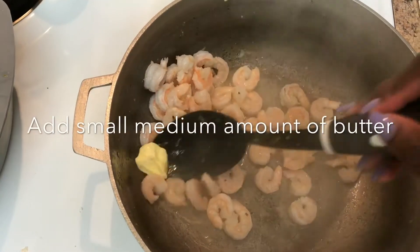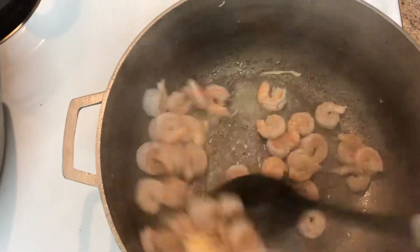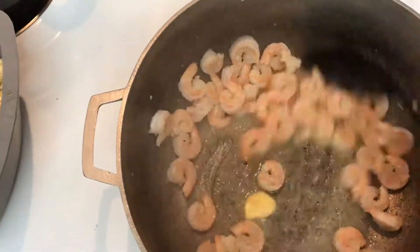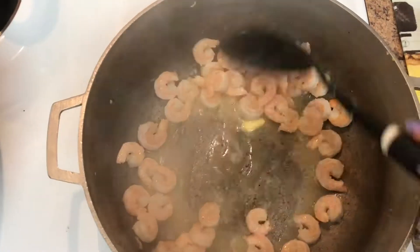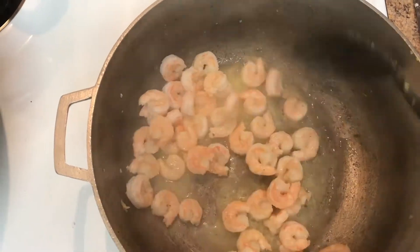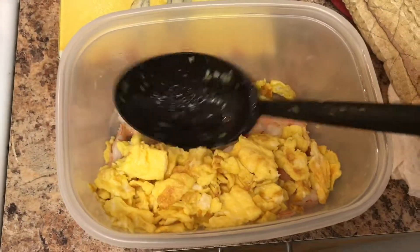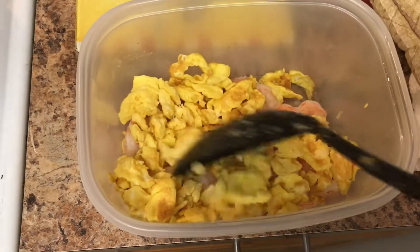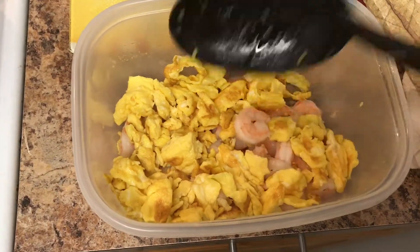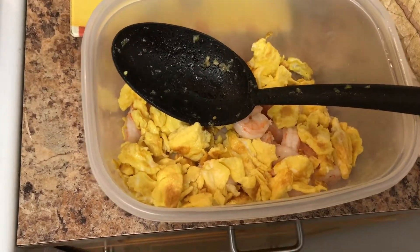I went ahead and added just a little bit of butter to the pan. The eggs are already fried — I combined them and put them in a bowl with the shrimp, because all of this will be mixed in with the rice.